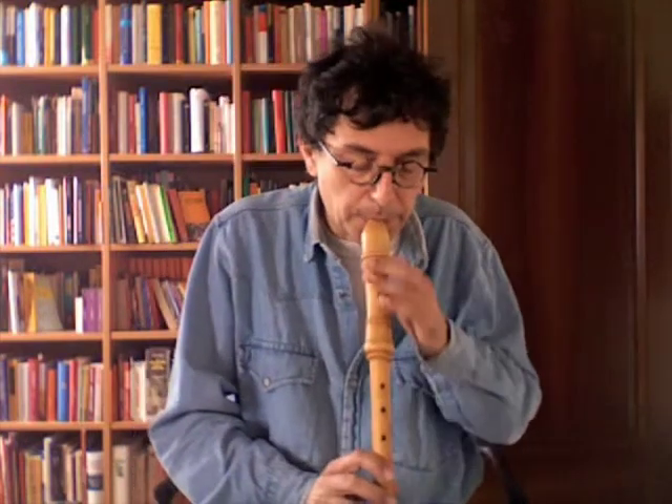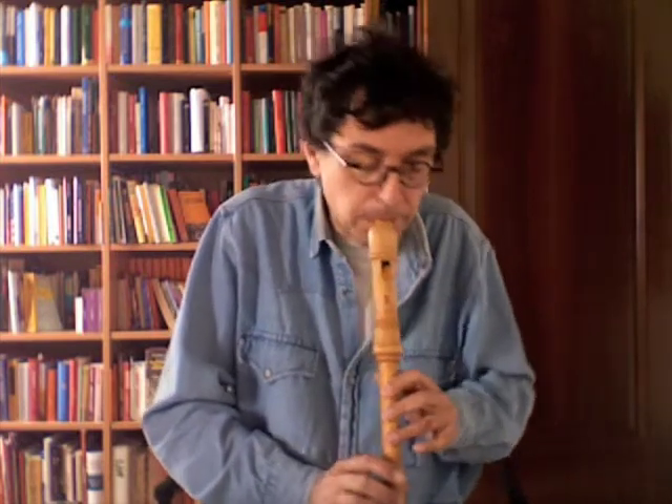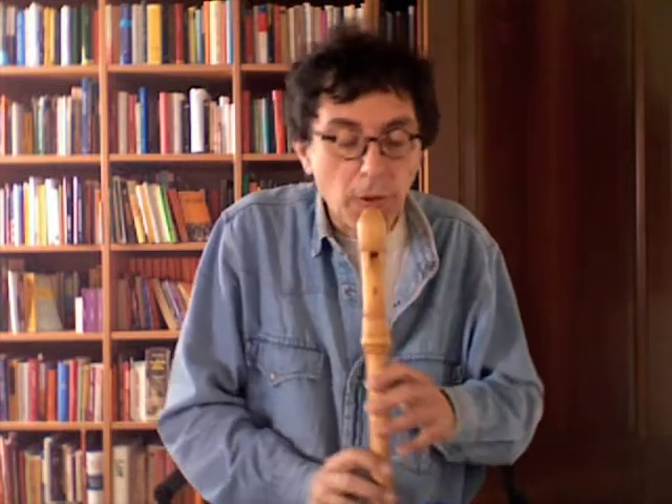So, with the colpo di lingua or without. And the note exchange — this you have to play more in evidence, but easy, because this is in the score.